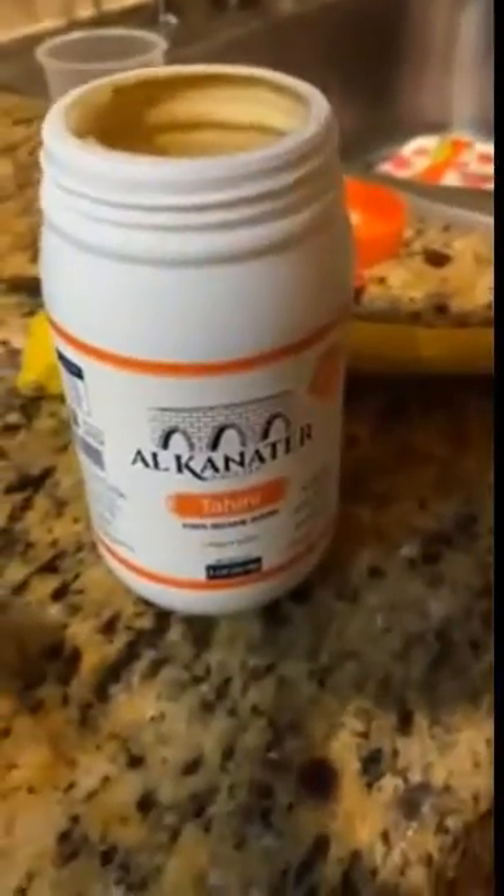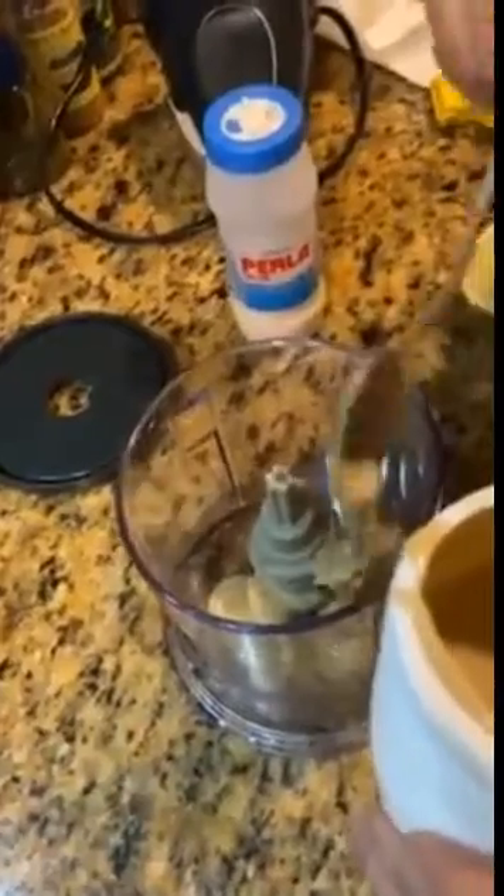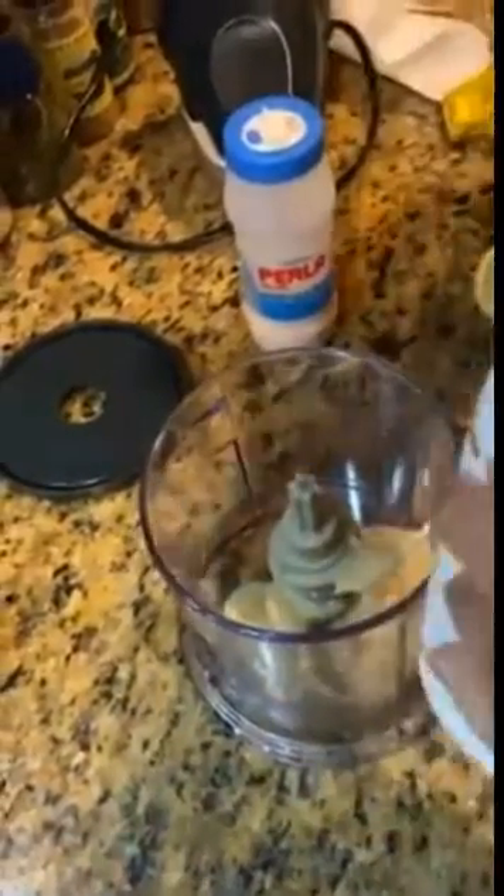We're going to use like three or four tablespoons of tahini — we're probably going to use three. Three's a good number. I don't like even numbers — I heard you shouldn't do anything even.